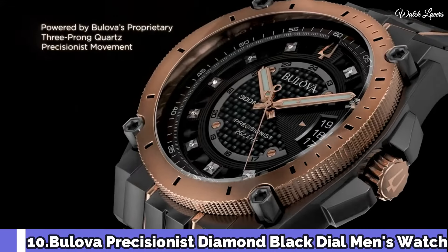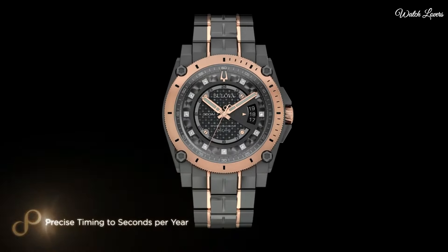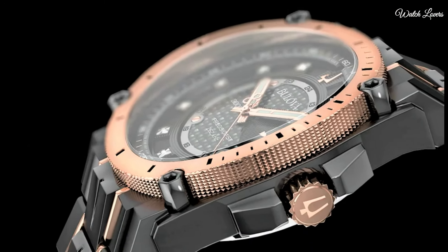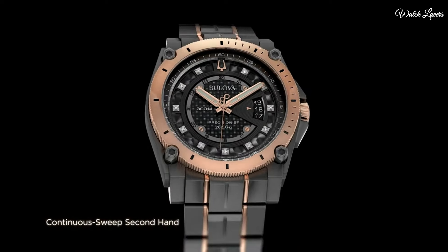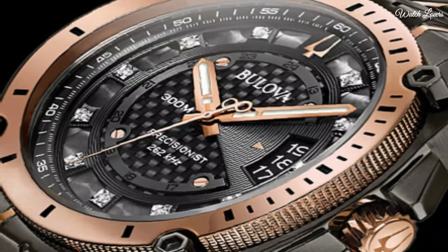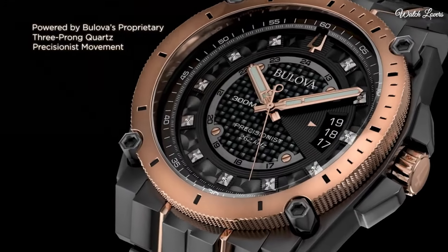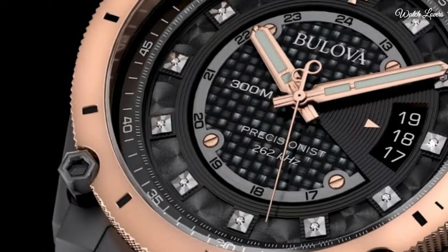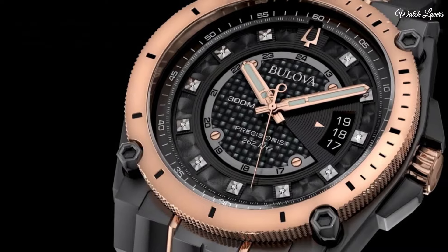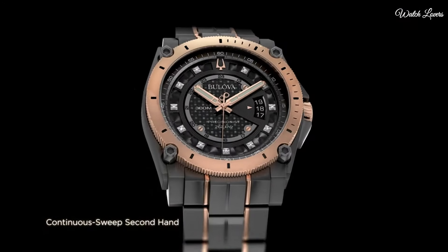Number 10: Bulova Precisionist Diamond Black Dial Men's Watch. Black ion-plated stainless steel case with a two-tone black ion-plated and rose gold ion-plated stainless steel bracelet. Fixed rose gold ion-plated bezel. Black dial with luminous rose gold-tone hands and diamond hour markers. Analog dial, quartz movement, scratch-resistant mineral crystal, screw-down crown. Case size 46.5mm, thickness 14.3mm, bandwidth 23mm. Water-resistant at 300m/1,000ft. Functions: date, hour, minute, second, GMT. Dive watch style.